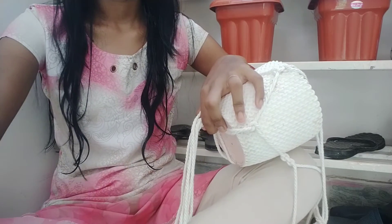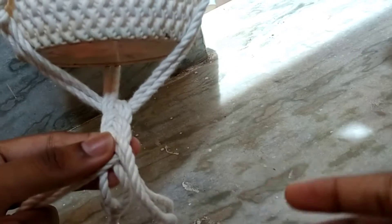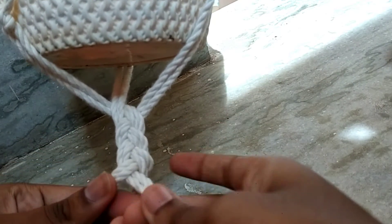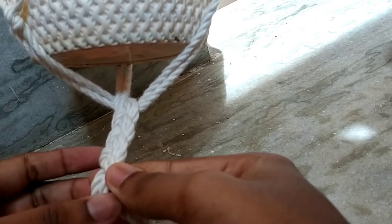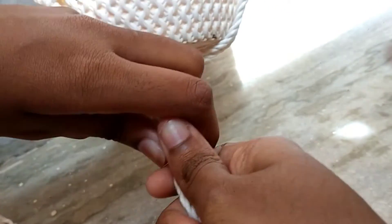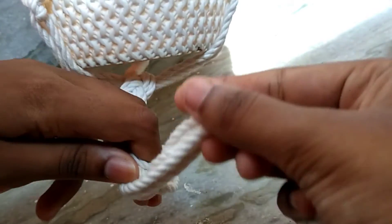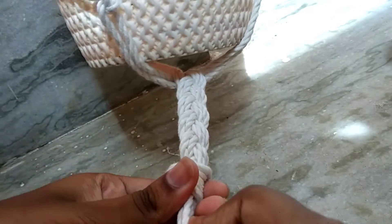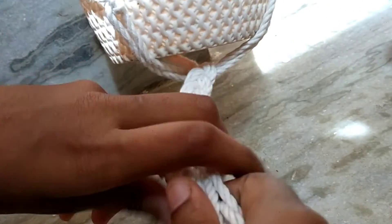Now at the bottom you should knot as you wish. Here I'm going to braid, just like you braid your hair — in the same way. And now I'm going with a knot under that. It is a basic knot that everyone knows.